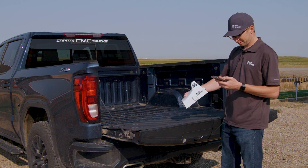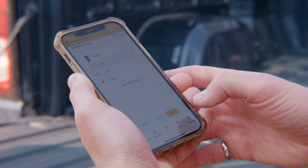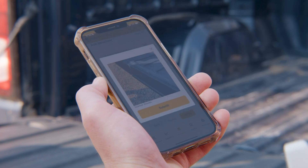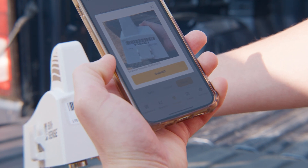Start by adding the Solo unit to a bin. On the mobile app sitemap, tap the edit button and add a new bin to the site. For the monitoring device, choose Solo and tap the camera button to scan the barcode on the Solo unit with the camera on your mobile device.